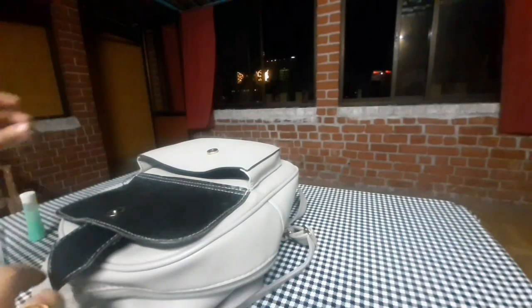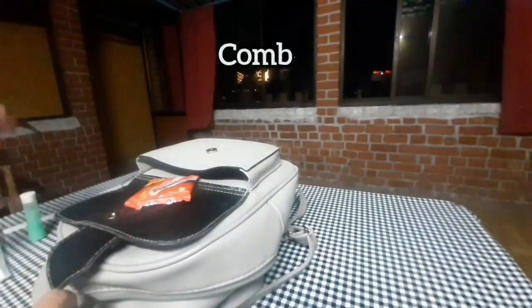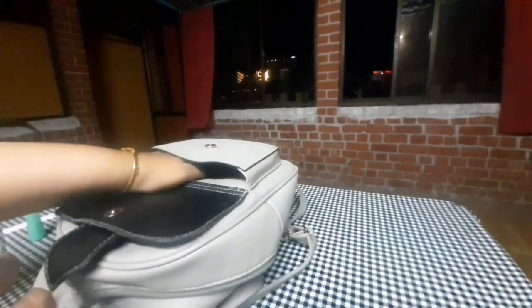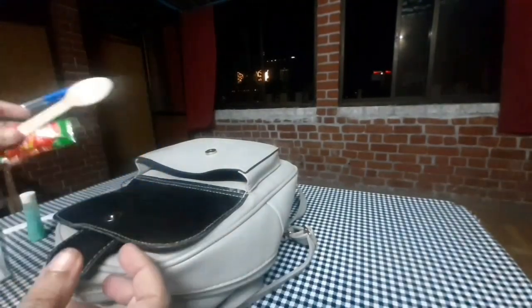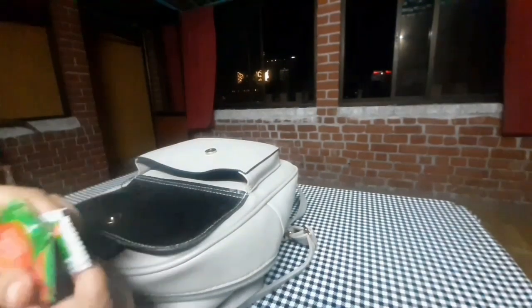I will be carrying some random stuff. I don't know what to do in the hotel. I'll also put in a tomato ketchup.